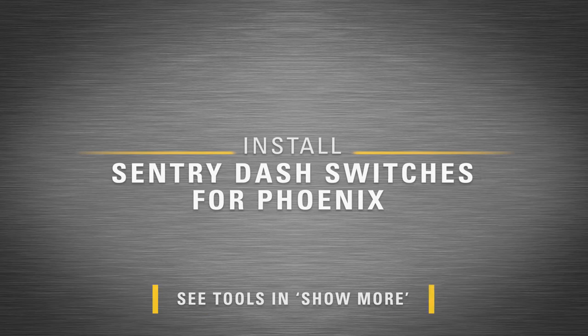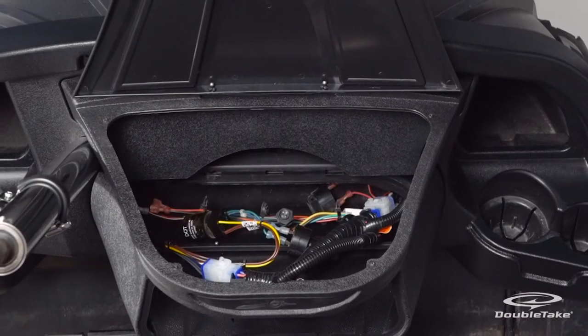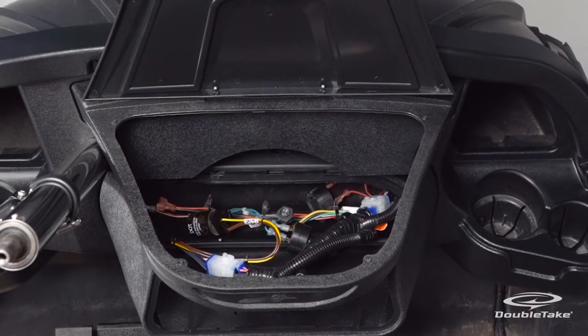Install the Sentry dash switches for the Phoenix. Make sure all dash harness wires are pulled through into the dash well.